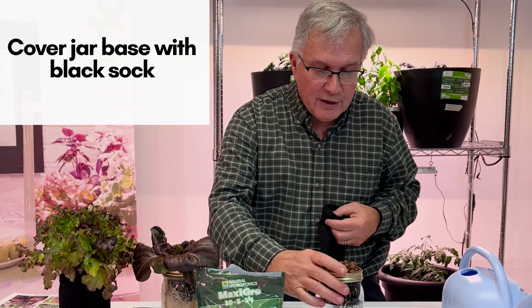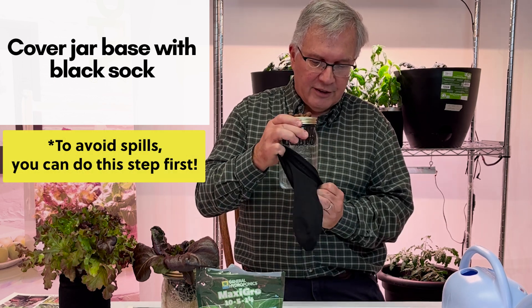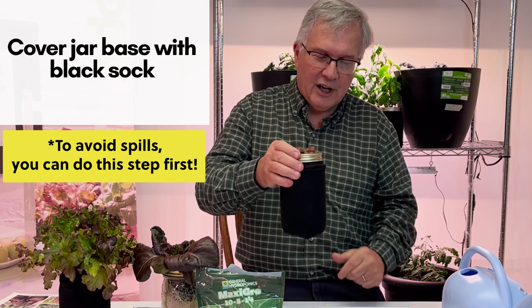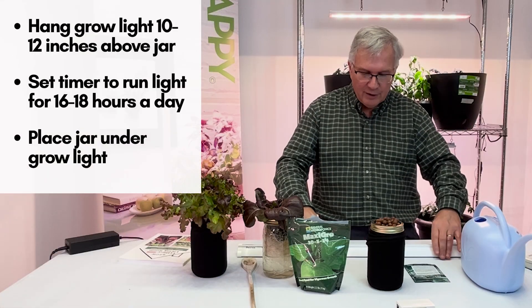Just before putting it under the light, take the sock, stretch it, and put it over the jar. These are just basic black tube socks, and the purpose of the sock is to prevent algae growth. Then turn your light on.